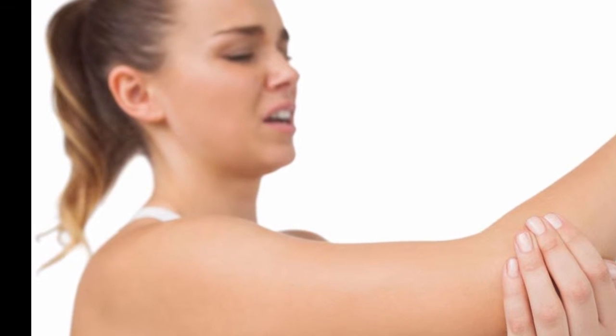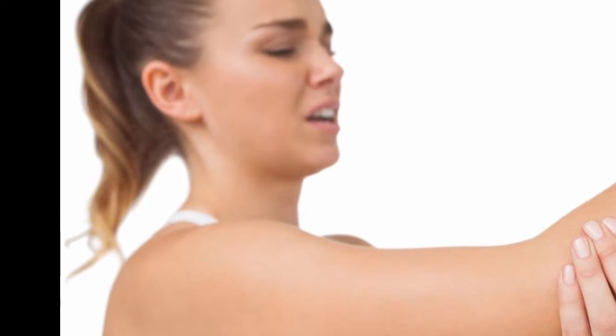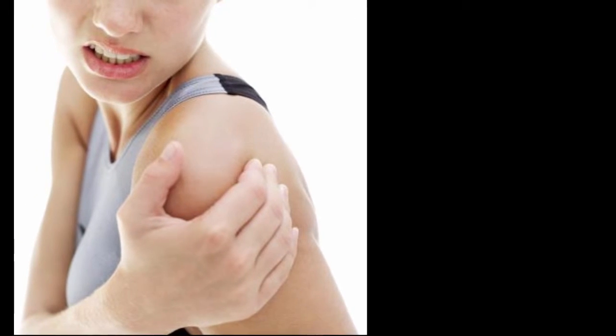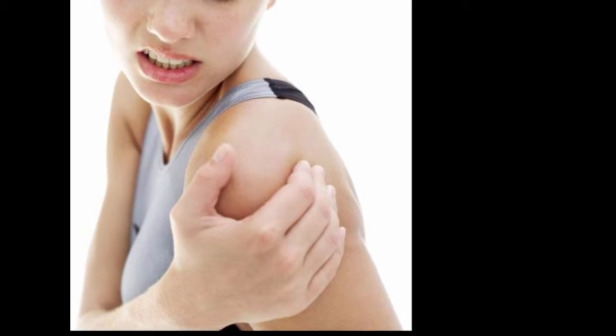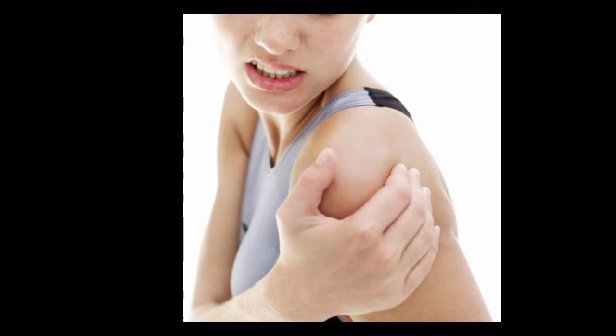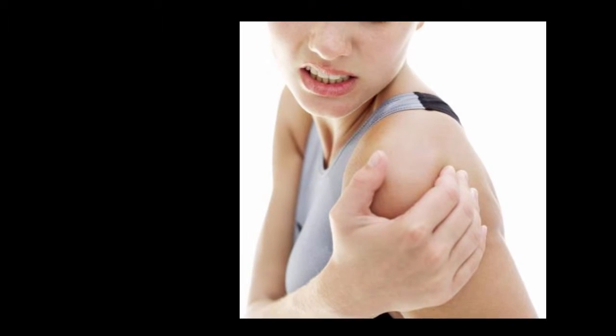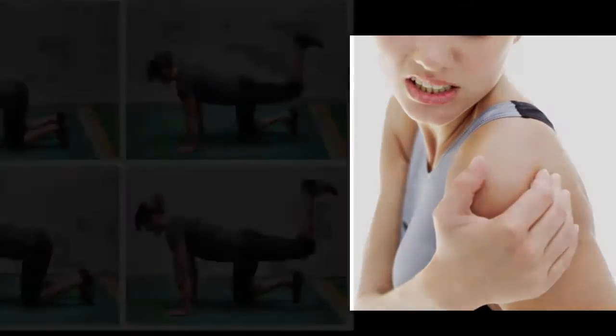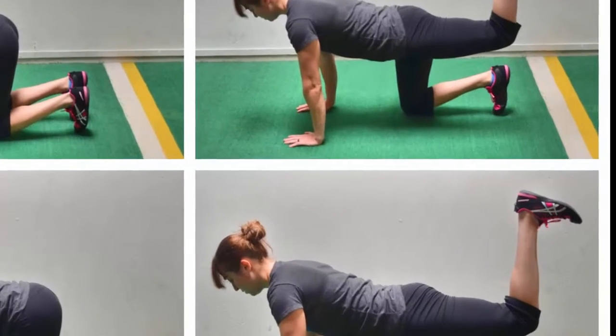Four: grip the floor. Instead of having your fingers together pointing straight up, change your hand position so your thumbs are facing each other. Then open your fingers and grip the floor. This immediately creates more full body tension, tightens the lats and triceps, and helps engage more upper back muscles.